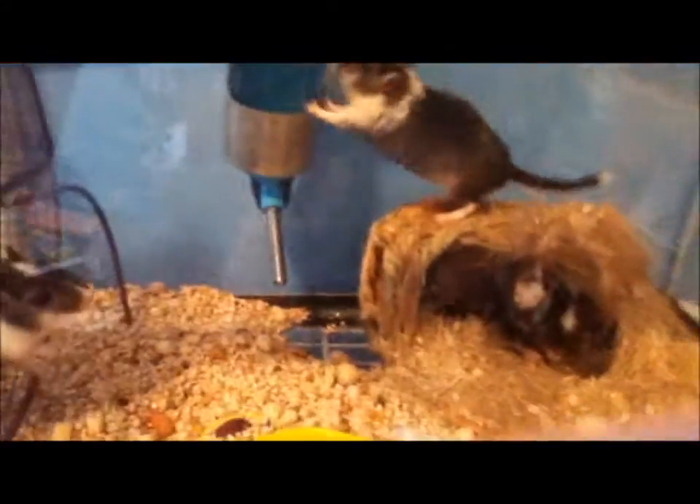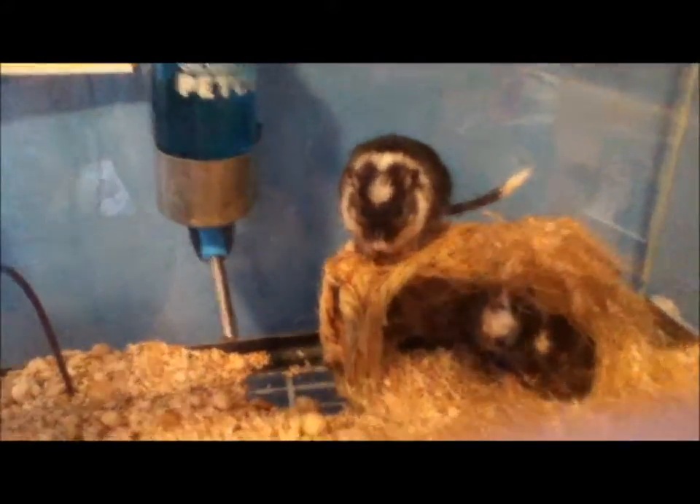Up here I have four boy gerbils. I have Cookie, and then I have three of his sons. They all look the same, so it's getting harder and harder to tell them apart. I separated three of the boys — two over here — and they're just in here. I did find a home for two of the gerbils, so that's good — two of either these ones or these ones.